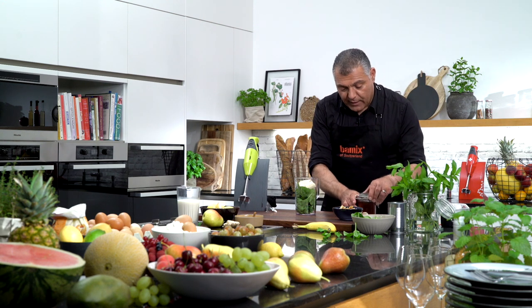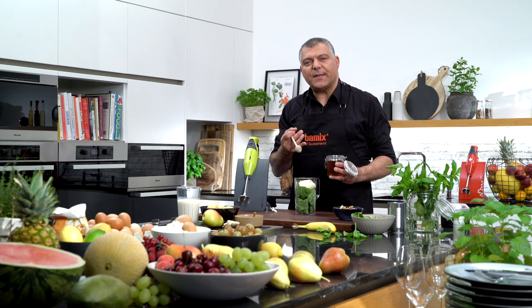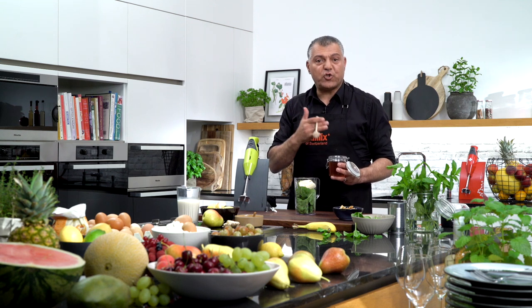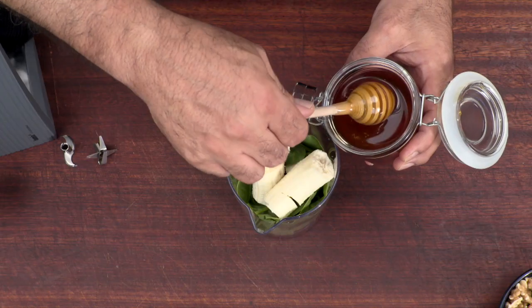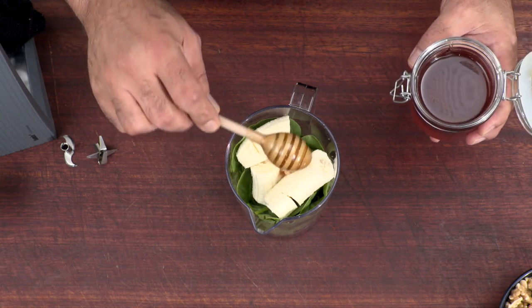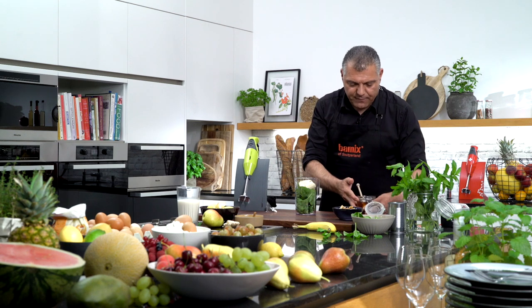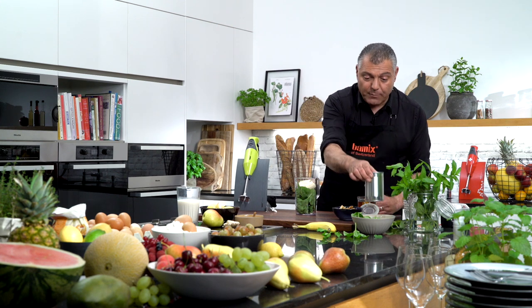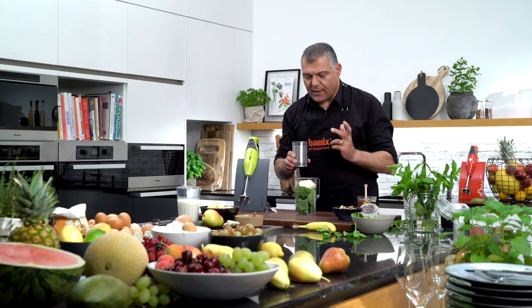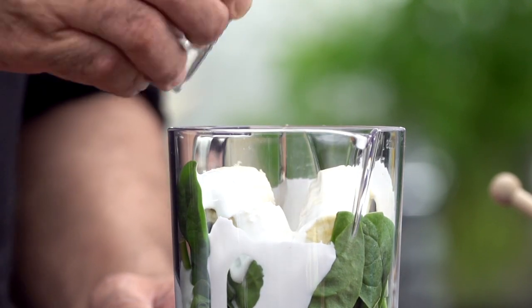Then we have a little bit of honey — this is very delicious. To make it sweet, you have basically already banana, which is a natural sweetener, but if you like it more sweet, you can either use sugar or honey. I prefer natural sweetener. So we'll take this honey and just give it a rinse inside. Then we have a little bit of coconut milk — absolutely delicious. We just pour a little bit inside.